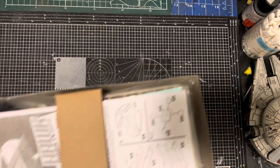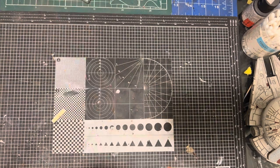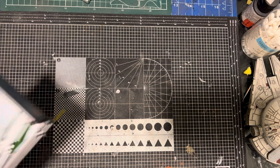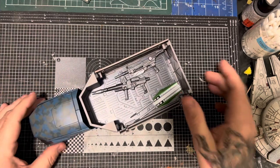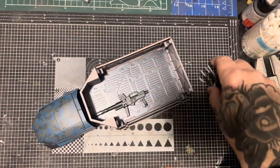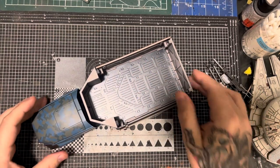Before we go through this, I'm going to quickly show you something. If you watched my previous video about the Bandai armour-plated truck — well, I kind of built it. It's not completely done; I'm going to spend some more time on it, but this is where I got to on it.